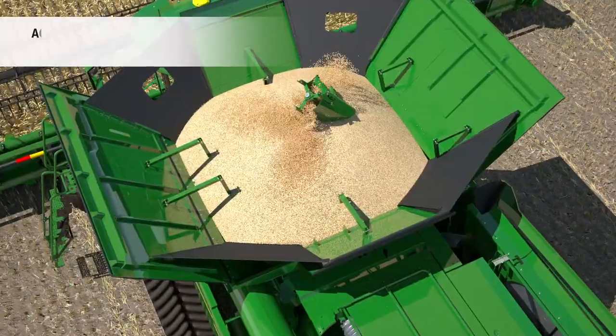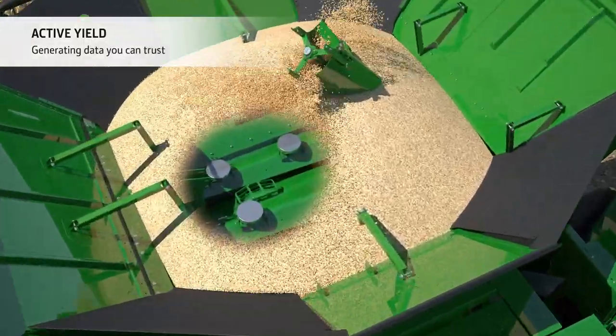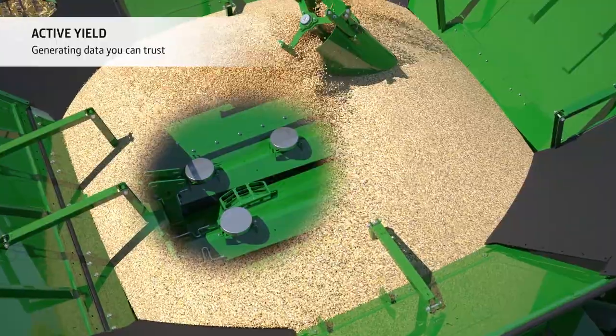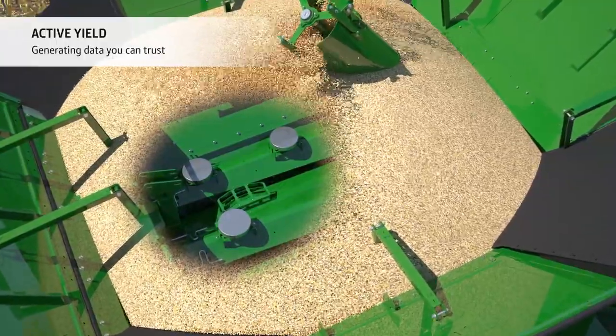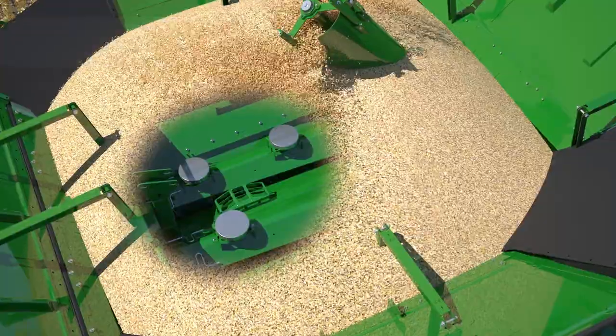Active yield sensors mounted in the grain tank calibrate the yield sensor automatically and continuously. This maximizes the accuracy of your yield maps, generating data you can trust for future decision making on your fields.